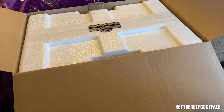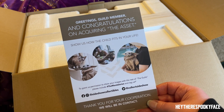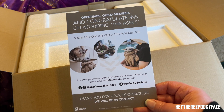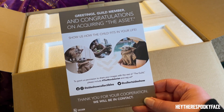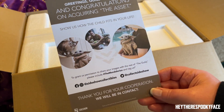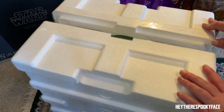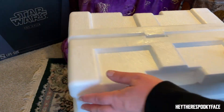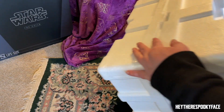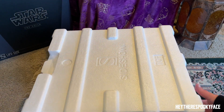There's a little card — so funny. It says 'Greetings guild member, and congratulations on acquiring the asset. Thank you for your cooperation, we will be in contact.' That's awesome, so nerdy. I love Sideshow Collectibles, they're so nerdy. It's perfect.